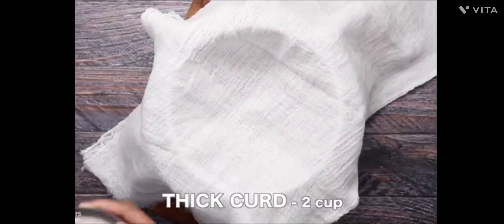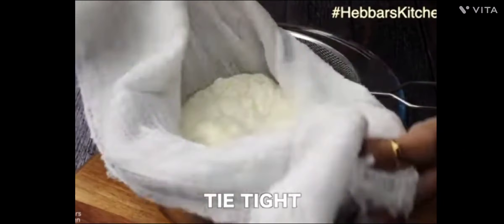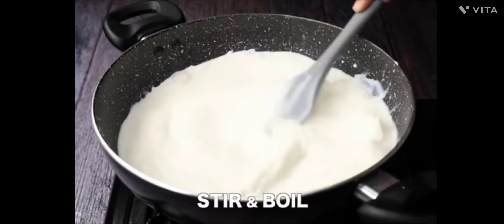Let's make it. First of all, we will take a little bit in a muslin cloth. Whatever quantity you want, take it accordingly.